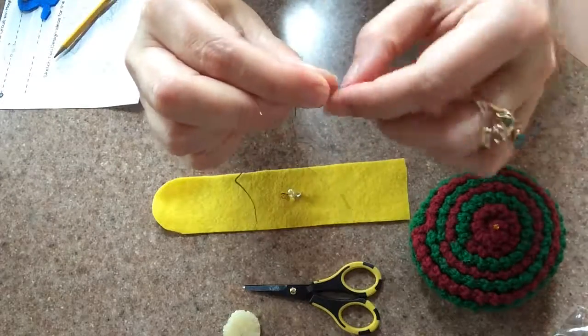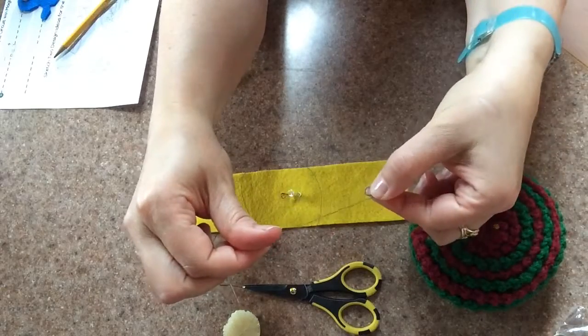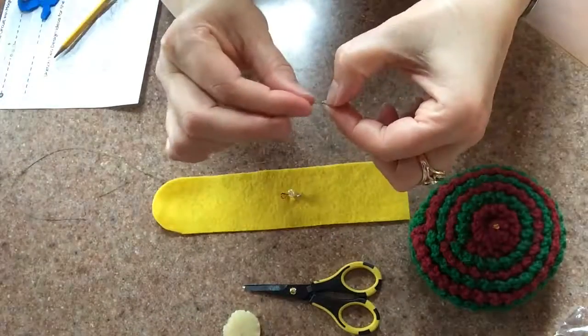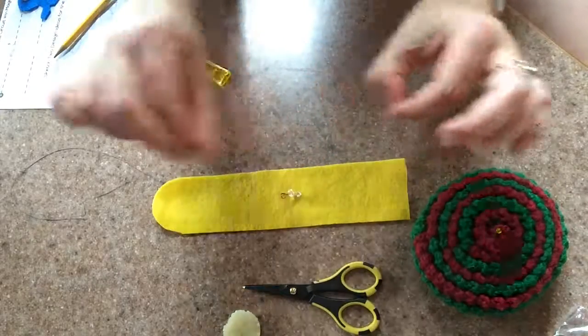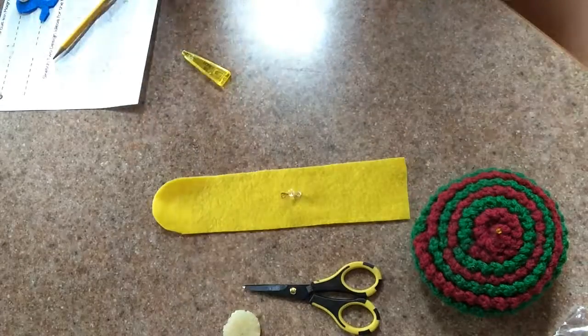To get started creating your own light-up LED cuff with a magnetic switch, knot one tail of a 12 to 15 inch piece of conductive thread. I usually run my thread through some beeswax to help keep it from curling. You'll need to hold on to the eye of the needle when sewing, since only one end of your thread will be knotted.